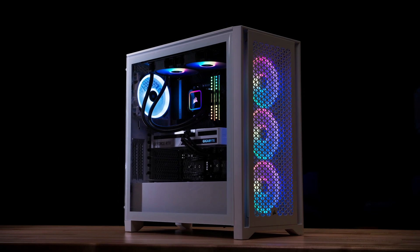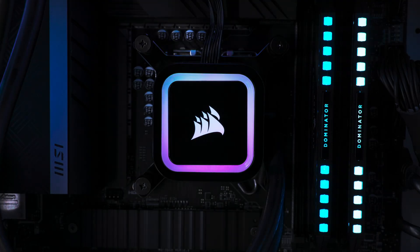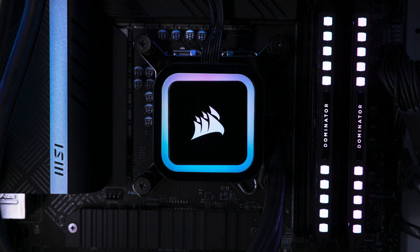And that's it for setting up your Corsair RGB Series or RGB Elite Series Liquid CPU Cooler with the Commander Core XT. Thanks for watching!